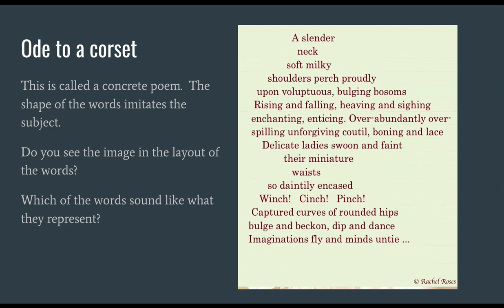Let's read it together. A slender neck, soft milky shoulders perch proudly upon voluptuous bulging bosoms, rising and falling, heaving and sighing, enchanting, enticing. Over-abundantly, over-spilling, unforgiving, cutile boning and lace, delicate ladies swoon and faint, their miniature waists so daintily encased — winch, cinch, pinch — captured curves of rounded hips, bulge and beckon, dip and dance, imaginations fly and minds untie... There's that ellipsis at the end. Makes me wonder if the imagination has taken over and there's no need for poetry anymore.